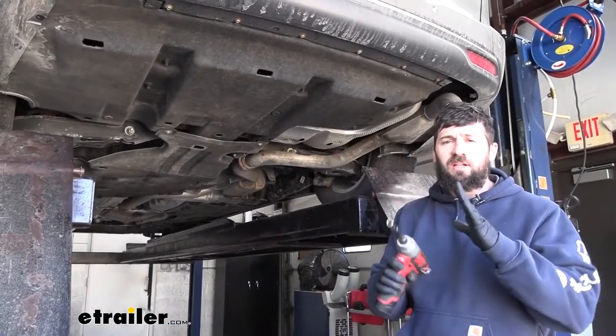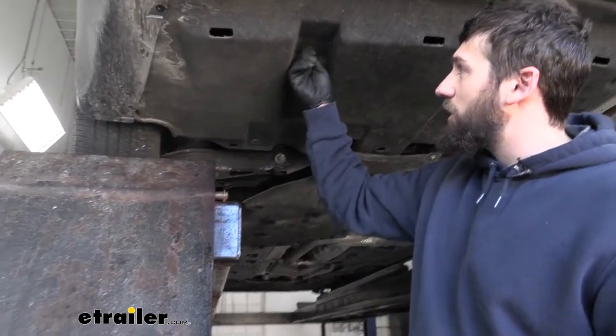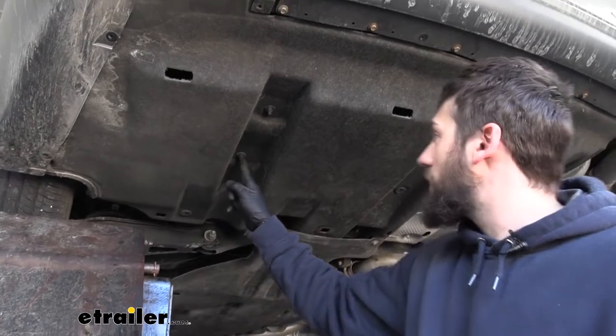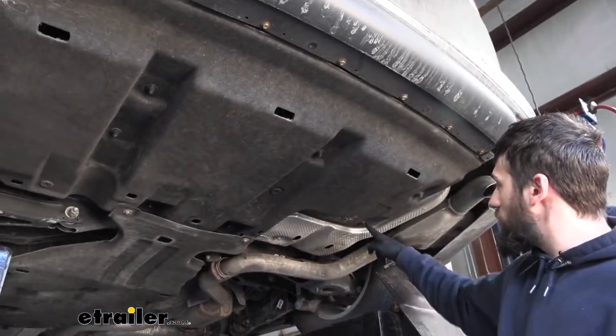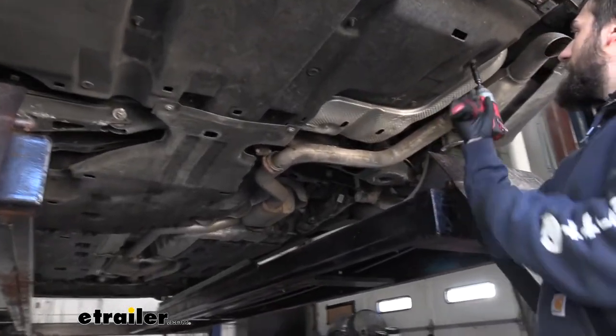Next we're going to use a 10 millimeter socket because we have several plastic nuts holding on the bottom of the panel. There are a couple over here, a couple over there, and then two more on the outside. We'll go ahead and remove each of these with a 10 millimeter socket.